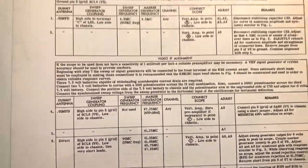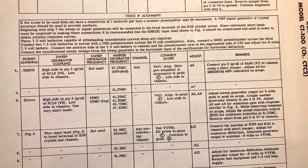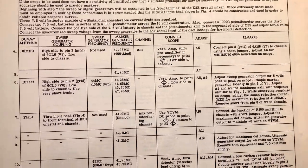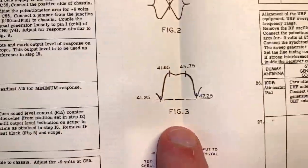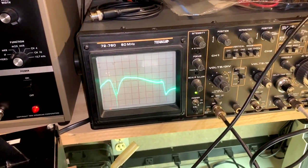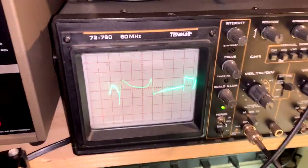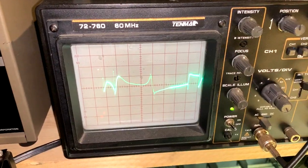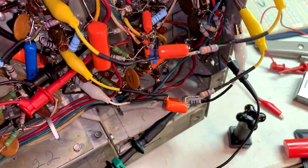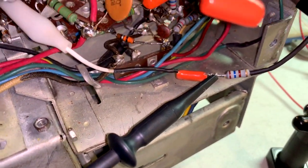I'm on step six now of the video IF alignment. I already did the sound, and did steps four and five, got the markers right where they should be. Now I'm on step six — that's what that waveform should look like. I've got my IF loading blocks and the white one for the demod probe.